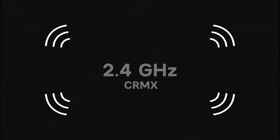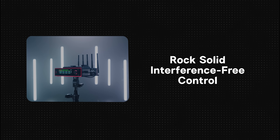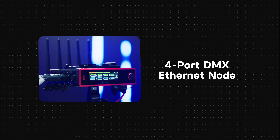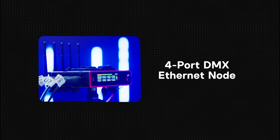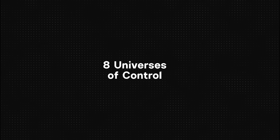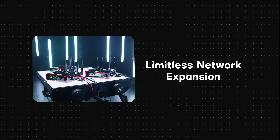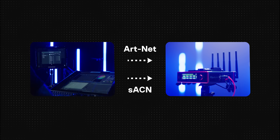Citus 4 gets its name from its four universes of wireless CRMX transmission. Using 2.4 GHz for CRMX, the Citus 4 offers rock-solid, interference-free control with four CRMX transmitters. The Citus 4 also has a built-in four-port node, providing an additional four wired DMX512 outputs — perfect for versatility and essential for legacy lights not equipped with wireless capabilities. That's four wireless and four wired universes for up to eight universes of control. With dual Ethernet ports, you can link multiple Citus 4s together to expand to a near-infinite number of universes, and the Citus 4 can listen to both ArtNet or sACN.